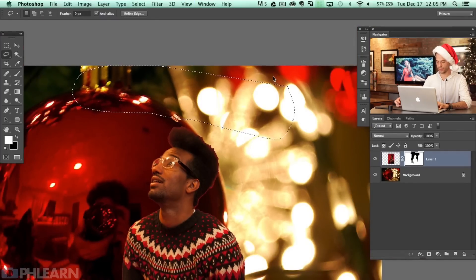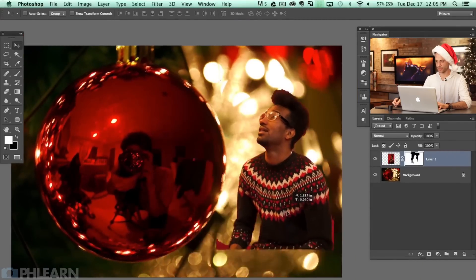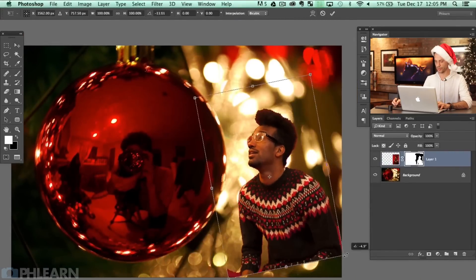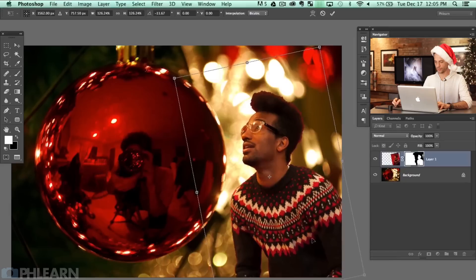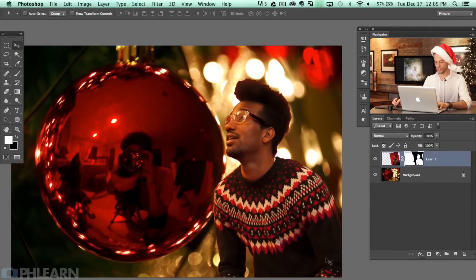We've got Nick cut out from the background. He's going to come in right about from the side — something like that. He's just looking really good. Let's go ahead and go back to our other image.